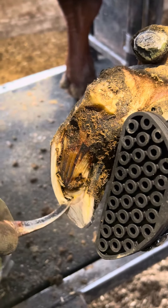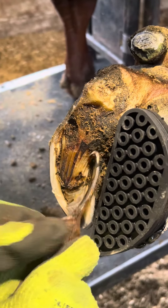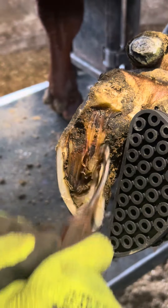Even though it's all healed up, it's still important that I remove all the loose horn so that there's no open pockets for any moisture to get into. Scraping around on this healthy horn does not hurt the cow at all.